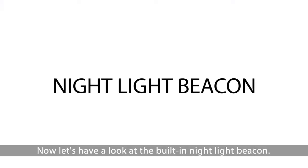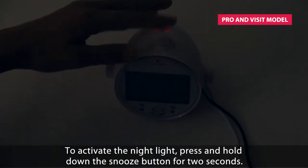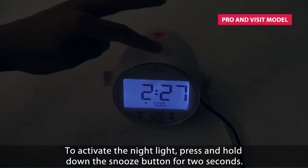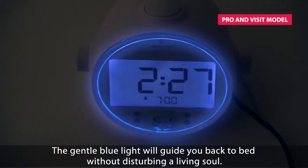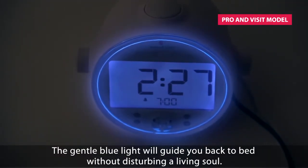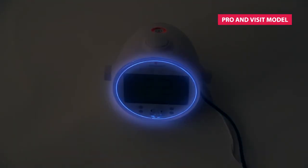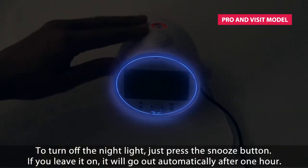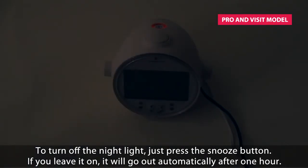Now let's have a look at the built-in nightlight beacon. To activate the nightlight, press and hold down the snooze button for 2 seconds. As you can see, it is now turned on. The gentle blue light will guide you back to bed without disturbing a living soul. To turn off the nightlight, just press the snooze button. If you leave it on, it will go out automatically after one hour.